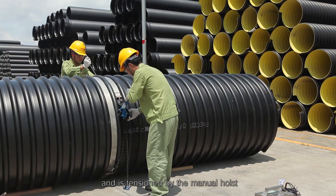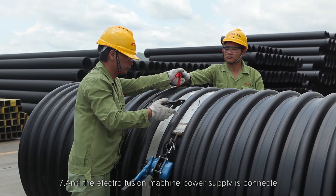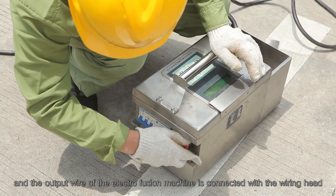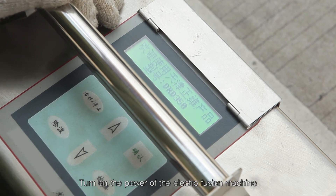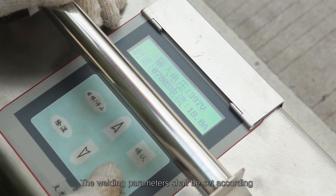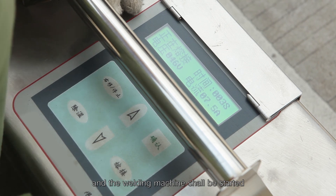The steel buckle belt is tensioned by the manual hoist. Step 7: Connect the electrofusion machine power supply and connect the output wire of the electrofusion machine with the wiring head of the electrofusion belt. Step 8: Turn on the electrofusion machine. Set the welding parameters according to the working environment temperature and pipe diameter, then start the welding machine.